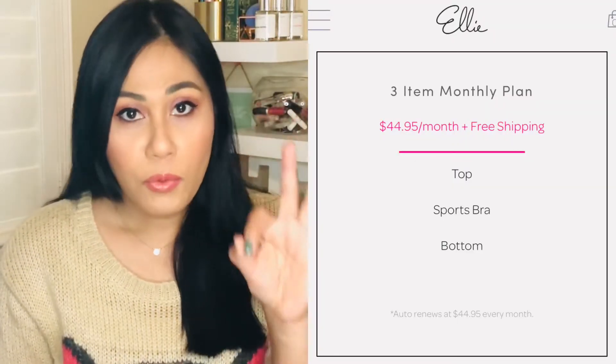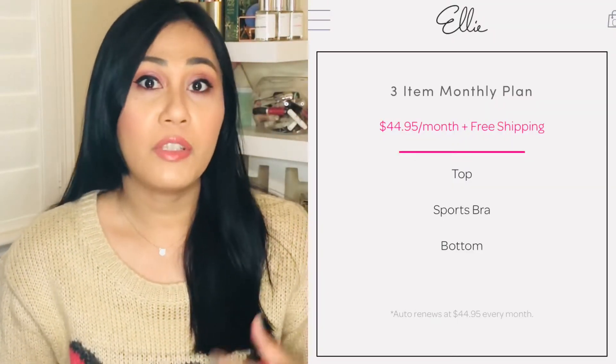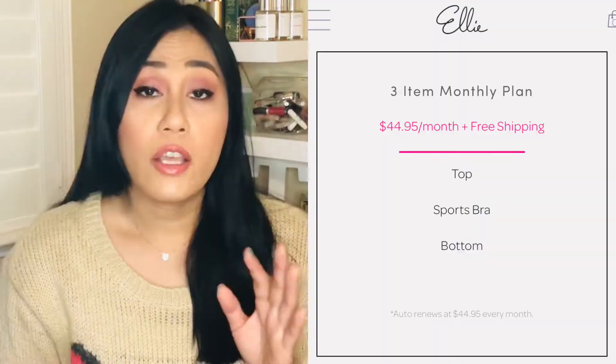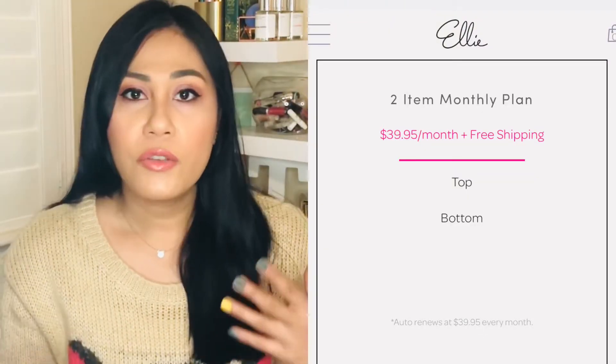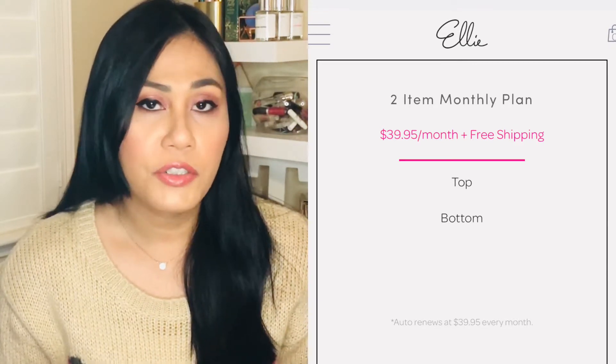For me, I feel like the best option is the $44.95 one, which is three items: the bottom, the sports bra, and the top. They also have the least expensive one at $39.95 with just two items — the top and the bottom, no sports bra. You can reuse sports bras interchangeably, so they'll work with a lot of different outfits. I'll list all the plans in the description box below.